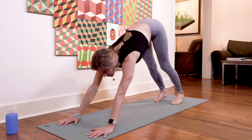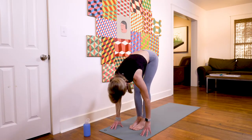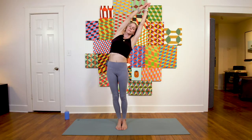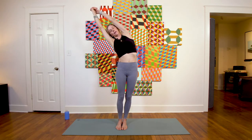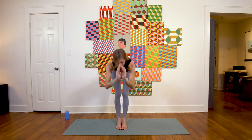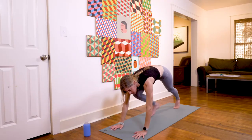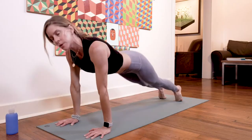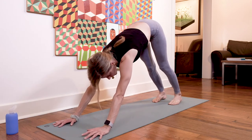Inhale, gaze forward; exhale float to the top. Inhale half lift, exhale fold, inhale mountain pose, reach up. Exhale bend to the right, inhale center, exhale side bend other direction, inhale come up. Exhale forward fold, inhale lift halfway, and exhale take your chaturanga dandasana — you can always modify by coming to your knees or just holding a high plank. Meet in downward facing dog, full breath in through the nose, full breath out.